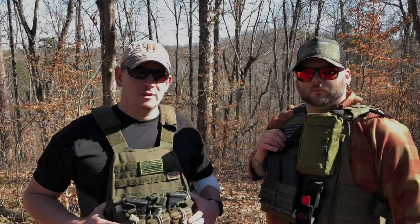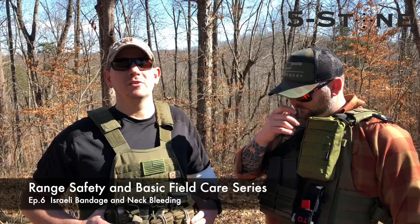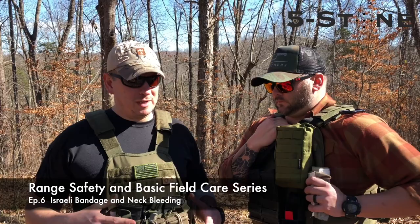Hey guys, Eric and John back at you with Five Stone. Another video in the series here with our field care, our range care. We've gone over what we carry in the previous videos on us. We've gone over basic range safety, our packs or gear, different equipment. We've been diving into the bags.